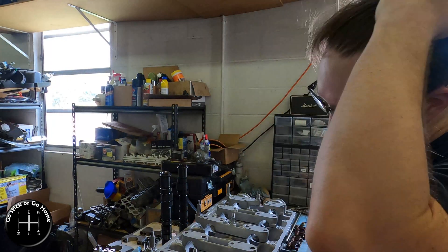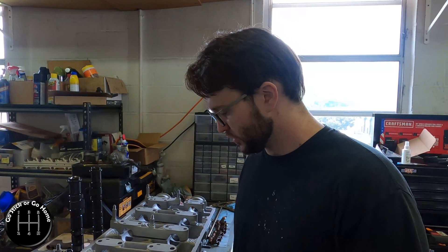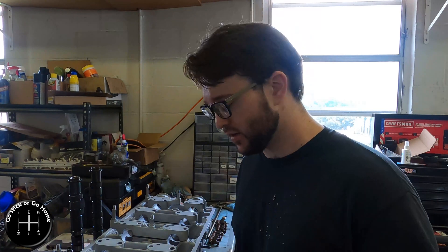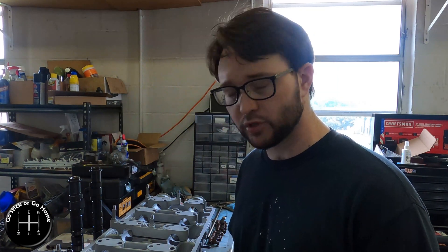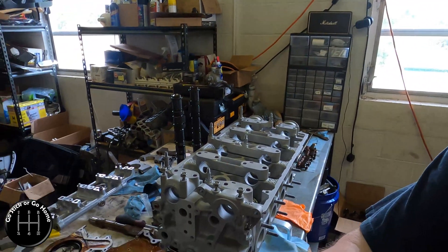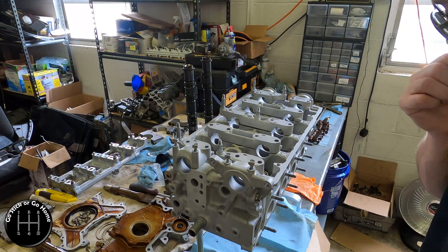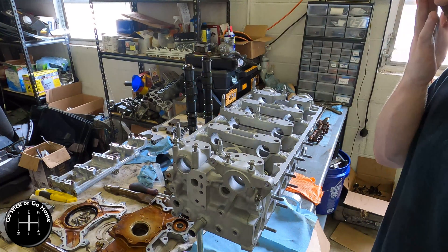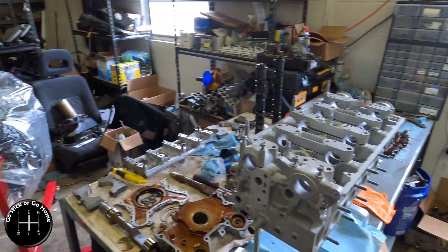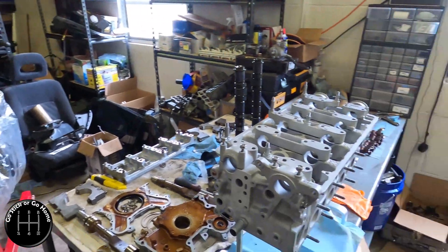Welcome back to Go Stick or Go Home. This is a bit of a technical service bulletin to share some information I learned today that I think is exceptionally valuable. This is my head — it's an H22 P13 head for my H23A that I am currently putting together.